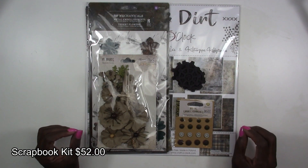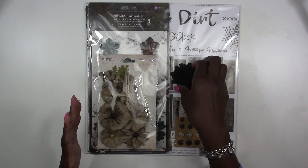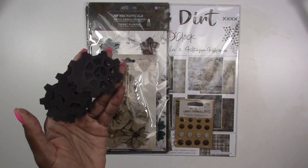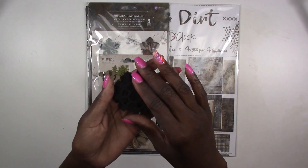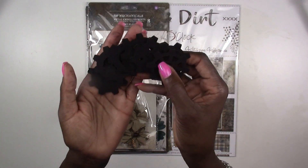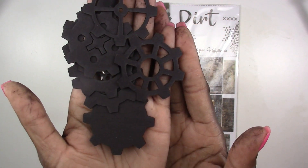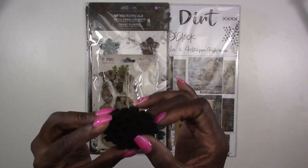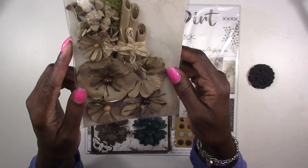Our scrapbook kit retails for $52, which includes shipping. First off we've got these two-inch gears in black — these are cut in-house. We do make our own chipboard items here. If you're interested, hit the website, click Shop, then Chipboards to browse all categories. Our chipboard comes in the traditional natural color, black, and we have very few items in white, so if you don't like to prime or paint your chipboard, you may want to pick some of those up.